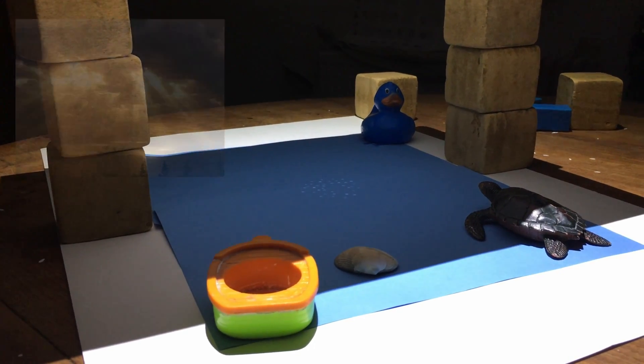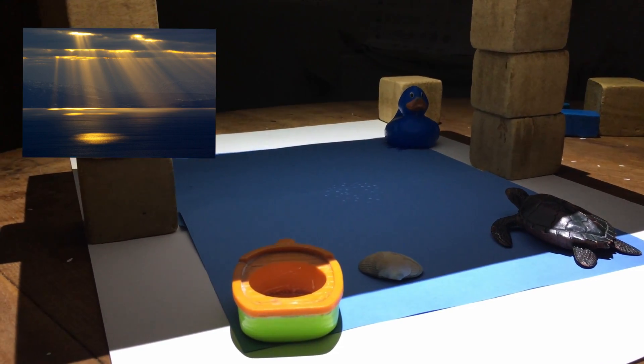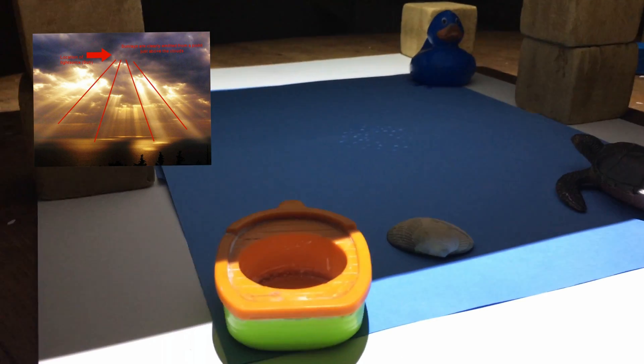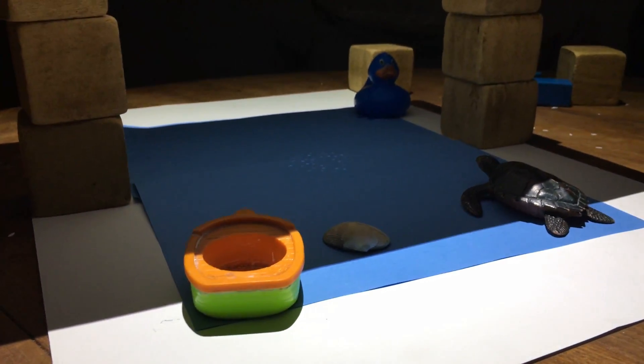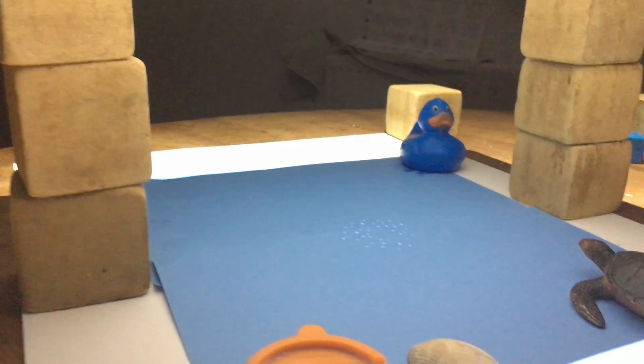We're going to try and replicate crepuscular rays here in the kitchen with the boys on a small scale. This is our scene — as you can see from the tortoise, the duck and the shell — and this is our cloud base. We've got some holes in the cloud and we're going to try and make our rays bend. We're starting off with the light source high, and we're going to slowly bring it down and see what happens.